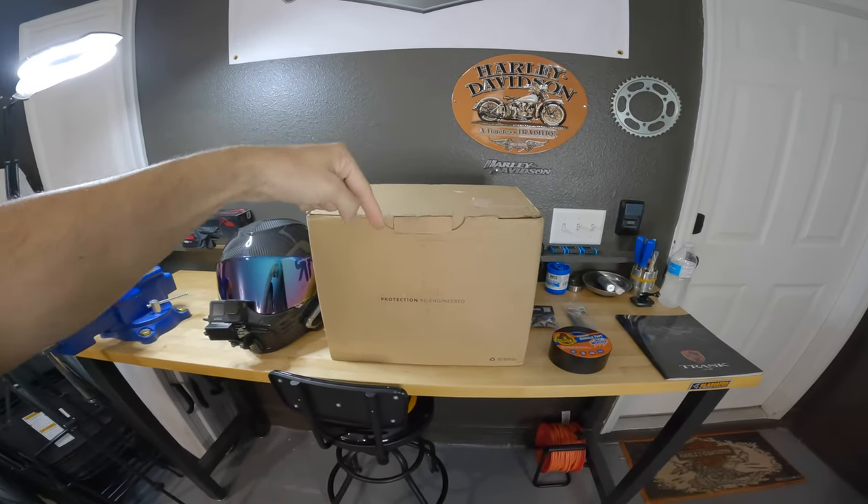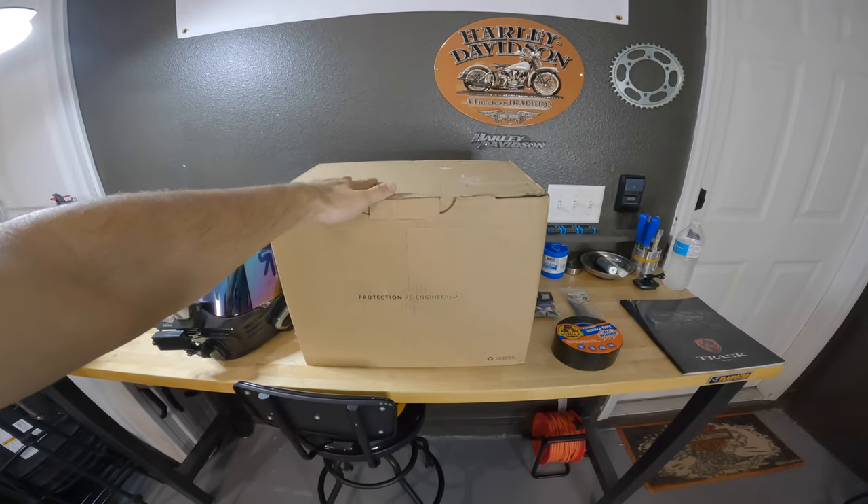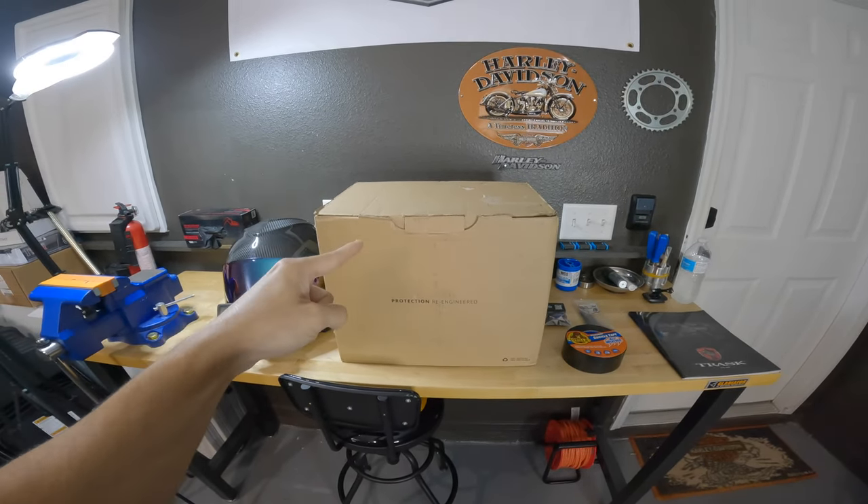What's up, Brutini fam? Now in today's video, we're going to be unboxing my new helmet from Ruroc, as well as setting it up for moto vlogging.